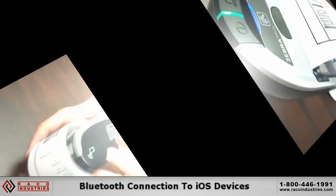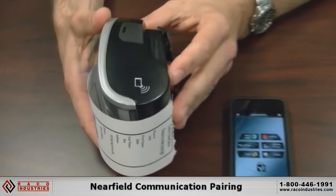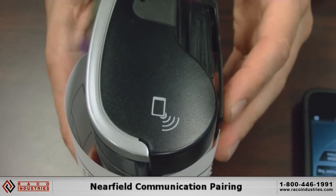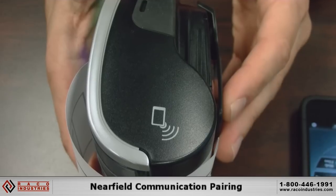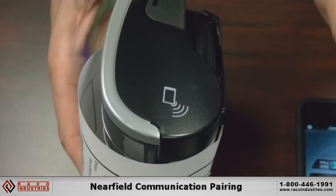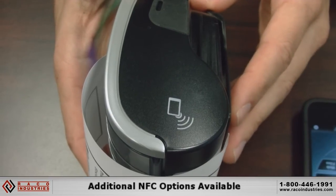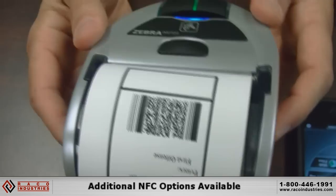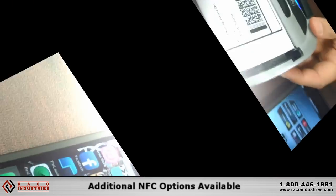In addition to that Bluetooth that connects directly with an Apple or iOS device, another interesting new feature is the near-field communication pairing. If your smart device has NFC, it allows for pairing very simply by just coming in proximity and waving in front of it. There are also some customizable features with that near-field communication, so it has additional functionality just beyond the pairing capability with the iPhone.